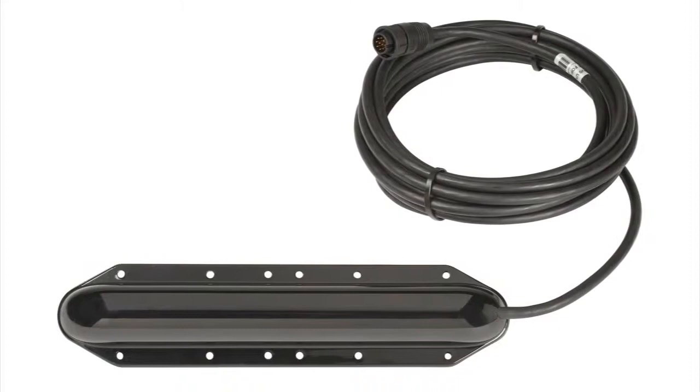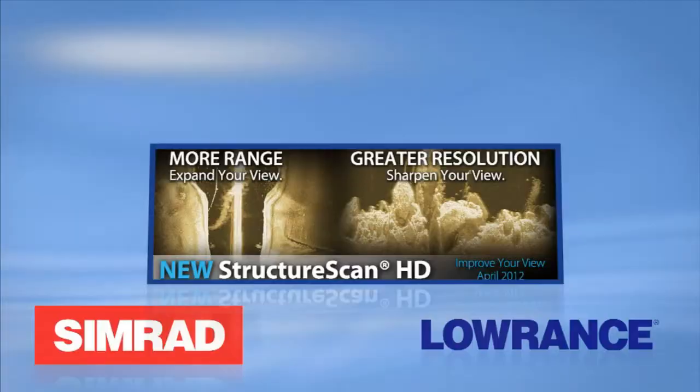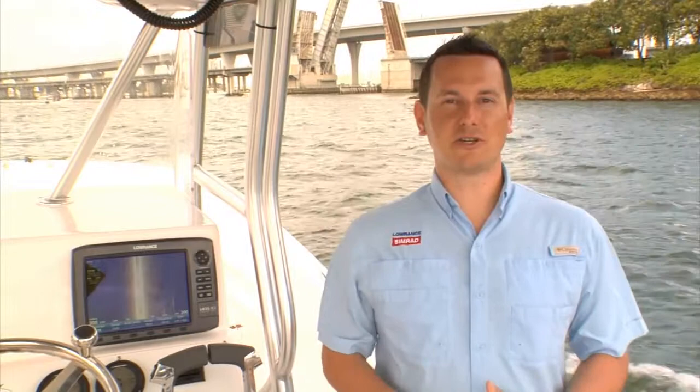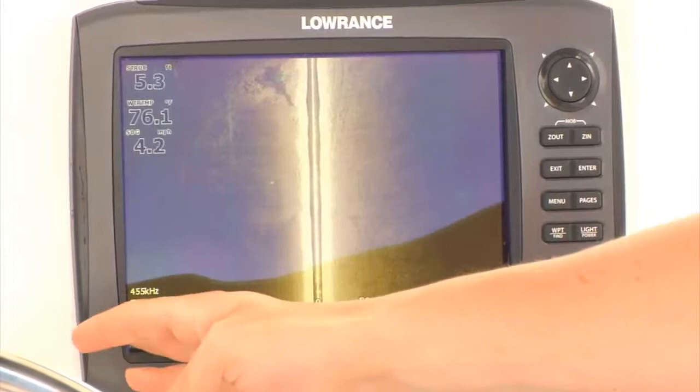Featuring a new, improved transducer design, Structure Scan HD delivers greater definition, so you get sharper side-scan and downscan images of structure, fish, thermoclines, and more. Structure Scan HD has increased range and resolution. In the past, anglers had to choose between either seeing further with less resolution or seeing up close and having great resolution. But now, with Structure Scan HD, we have a single frequency that's perfect for looking far and with great definition. Right here, we're 150 feet off the bank, and we're getting great range and resolution without having to adjust anything.